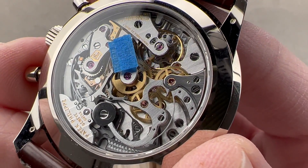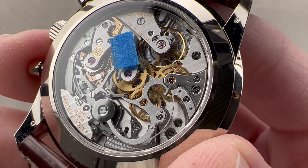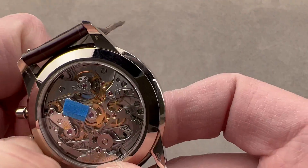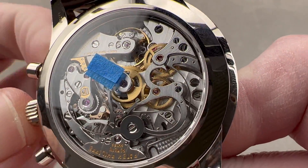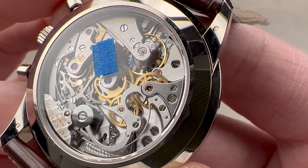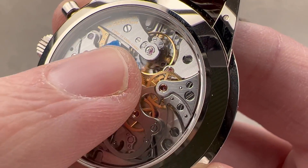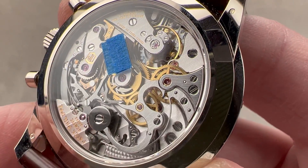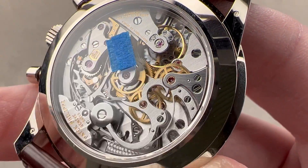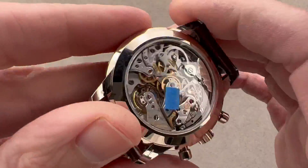This is Patek Philippe manufactured caliber 29-535 PS — PS for petite second. It is, among other things, a truly modern Patek movement, which includes the still somewhat novel presence of hacking seconds on a Patek caliber. It's adjusted in six positions — one more than a standard chronometer — and it features a Patek Gyromax-style free-sprung balance for shock resistance and stability. The balance beats at 28,800 vibrations per hour and uses a metal overcoil hairspring shaped by hand to keep excellent time in all six tested positions.